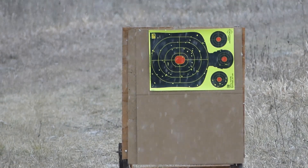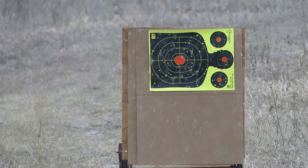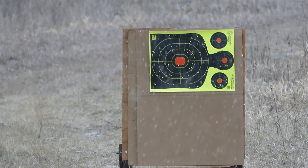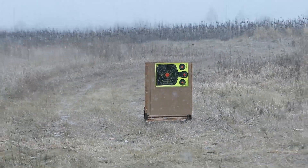That's highly likely to be a dead pheasant. That is 43 yards. We're going to change paper and move it along.